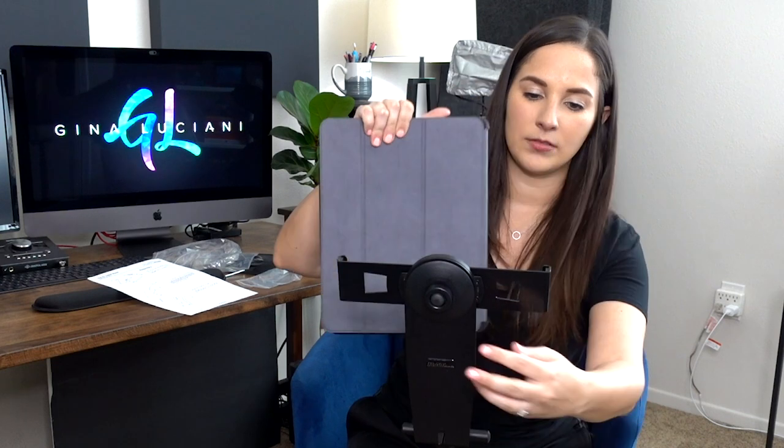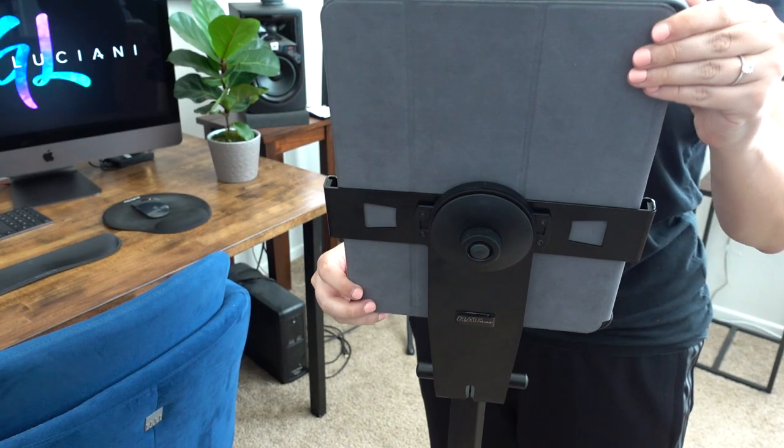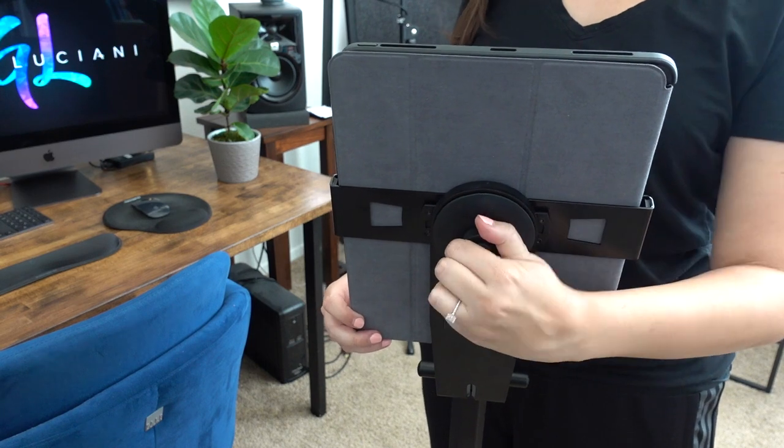Let's try it out. This is the iPad Pro, but it can adjust for whatever iPad you have. This is what it looks like from the front, and as you can see my iPad is going absolutely nowhere, which is great. It will fit whatever iPad or tablet you have. You can just adjust it from the back, and I hate taking covers off my devices, so this is really nice.